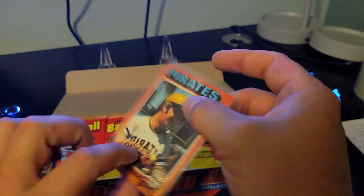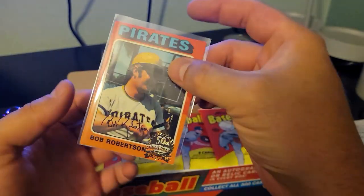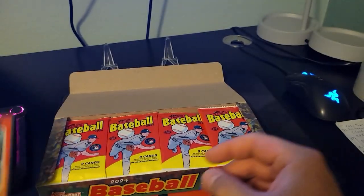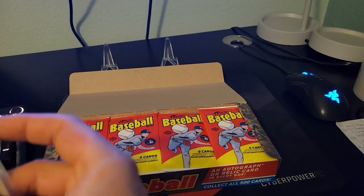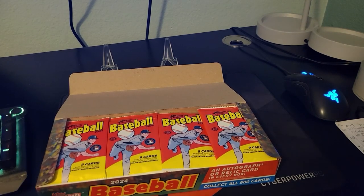It doesn't look like that's an image variation — normally it says so on there — but still a cool card. It doesn't look like a real auto. It might be a real 1975 card; we'll have to check that out.